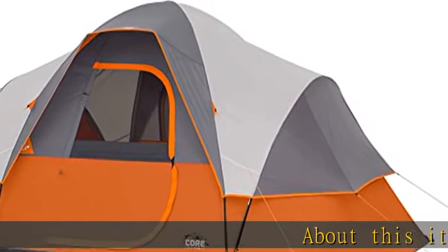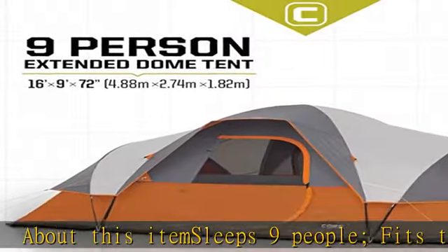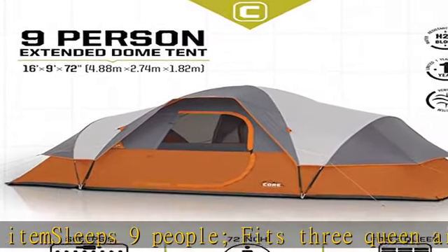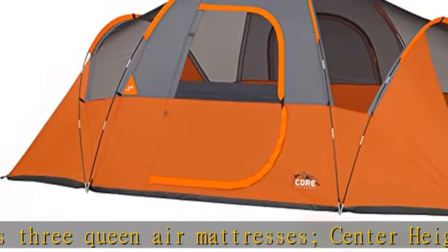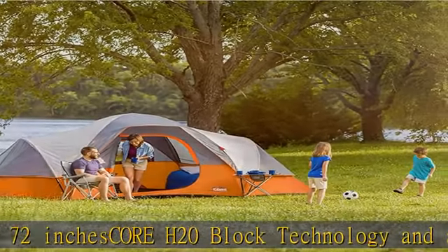About this item: sleeps 9 people, fits 3 queen air mattresses, center height 72 inches. Core H2O Block technology and adjustable ground vent. Pole type: traditional fiberglass poles. Features gear loft with lantern hook and pockets to keep items organized and off the tent floor. Electrical cord access port.